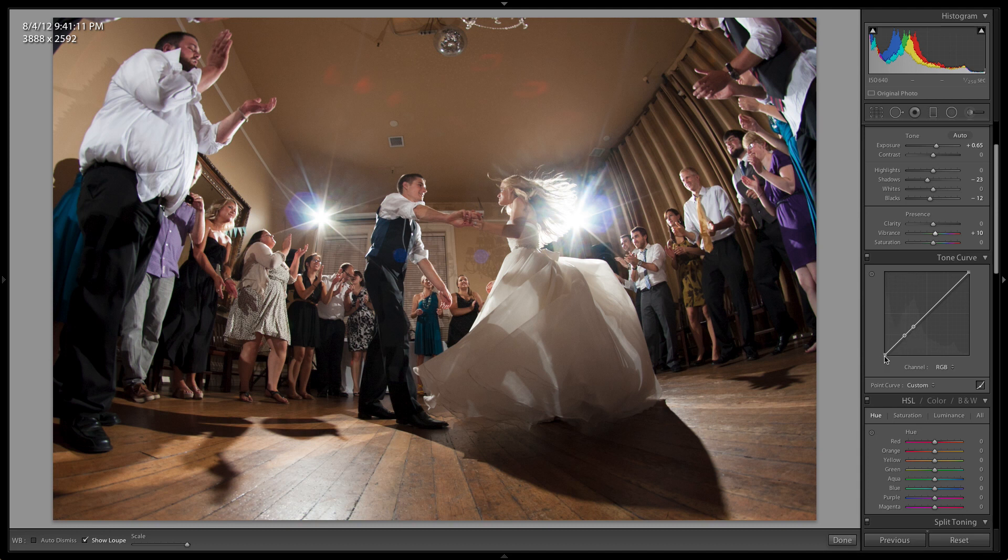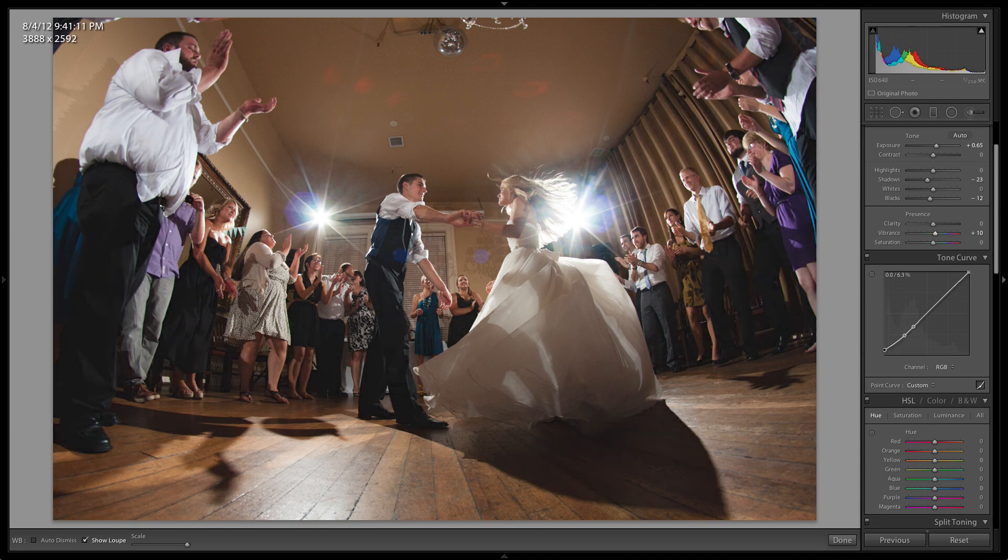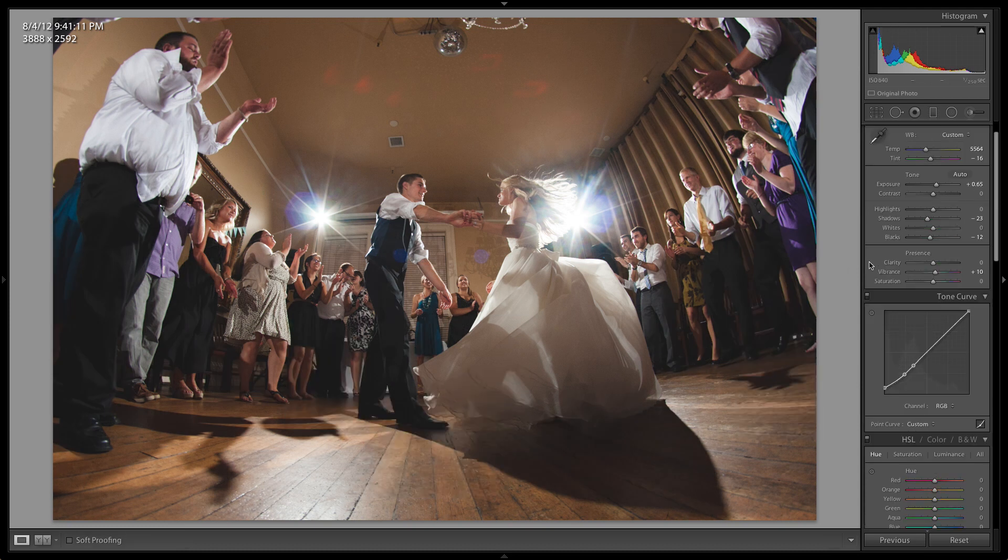I really liked this shot when I edited it. I added some tone curving which brings up and kills those blacks — adds a little bit of that filmy look. If I turn that off you can see what it does to the blacks all around here. It's pretty cool — I'll leave it on.